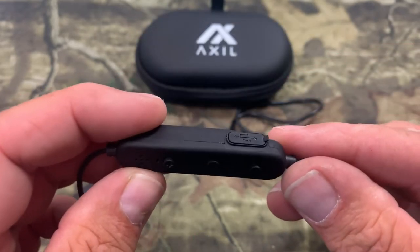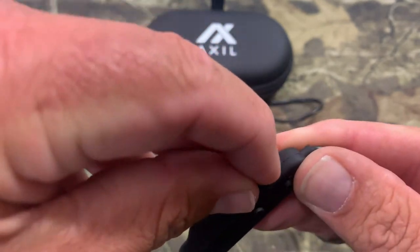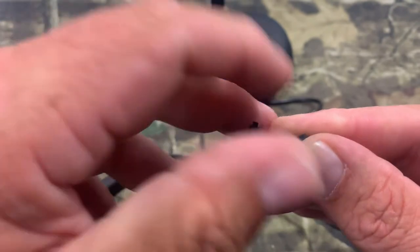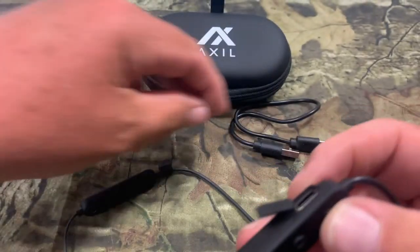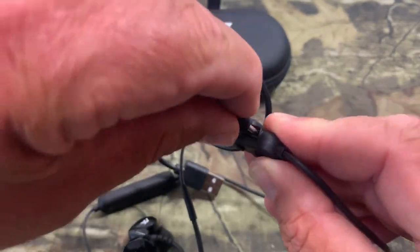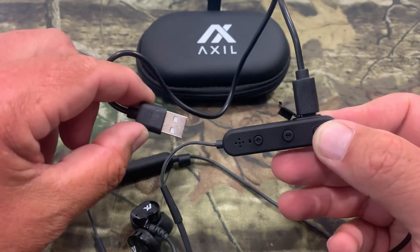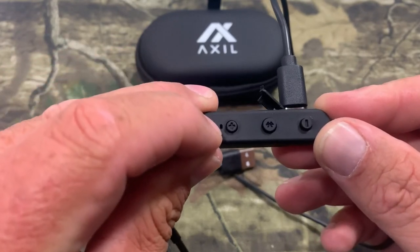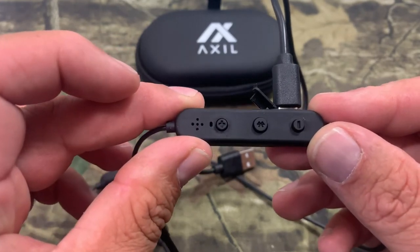Now to charge the earbuds, the charging port is right here on the side of the Bluetooth unit. You just grab that little flap with your nails — it's a little hard to get a hold of — but then you pop that open and that reveals the port. Then you take your charger and plug that in, plug it into the wall or USB, whatever you have. The light will be red when it's charging and will change to blue when it's fully charged.